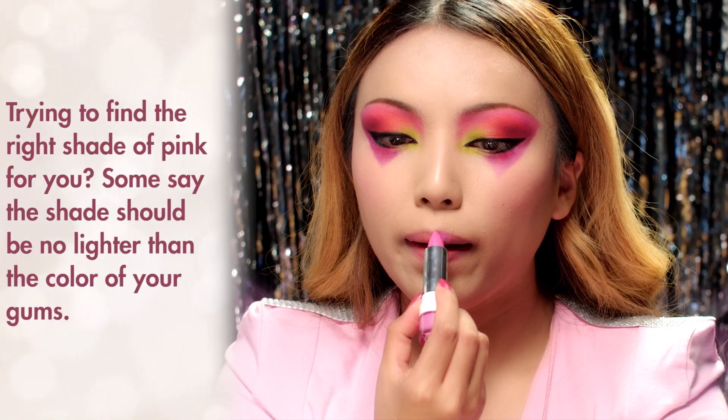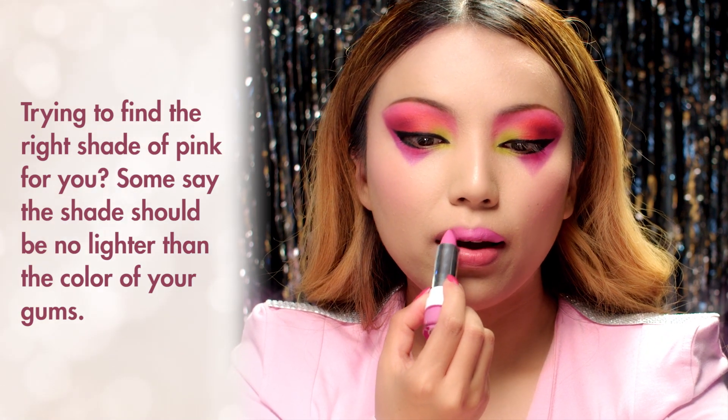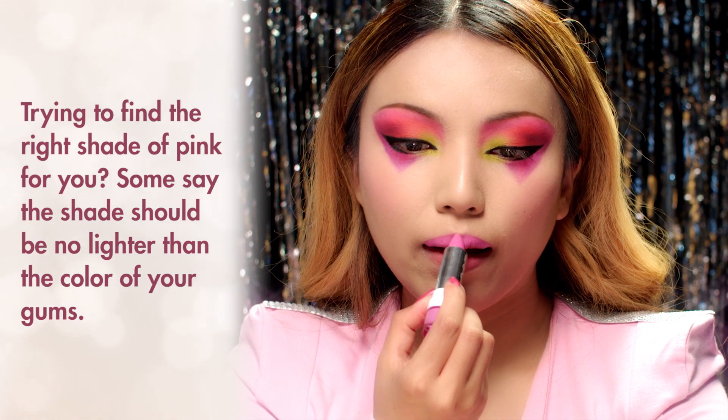On the lips, I'm going to apply a pink lipstick. Jem has had many different looks throughout the years, but her pink lips never changed.